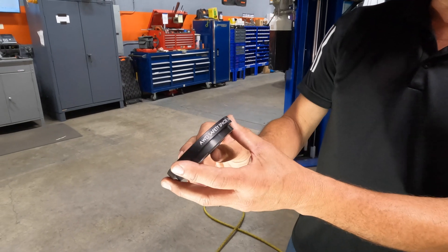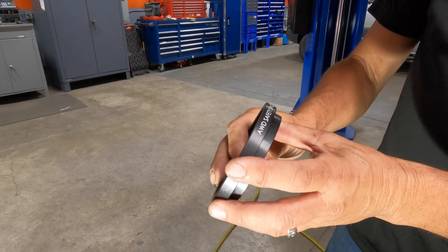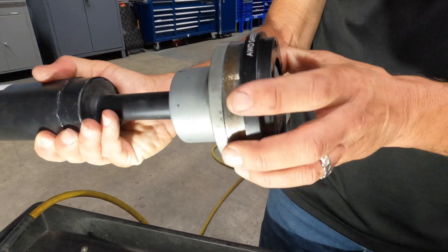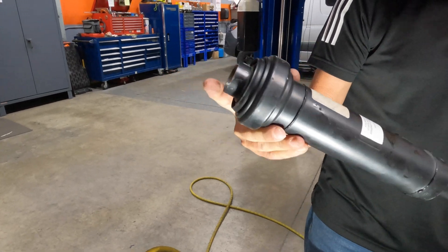And what we've got is called the safety spacer. This is designed for the all-wheel drive Sprinter. It's basically a spacer that allows a little bit more room in there. You're going to put it on the backside of the one where it bolts on — the back CV — and it takes load off of this end here.